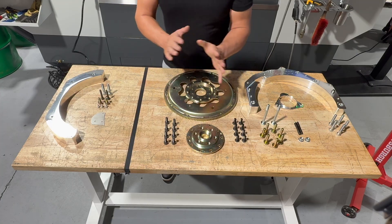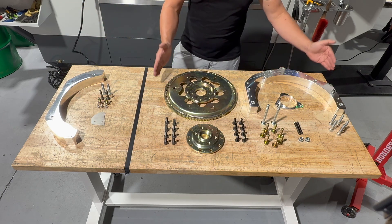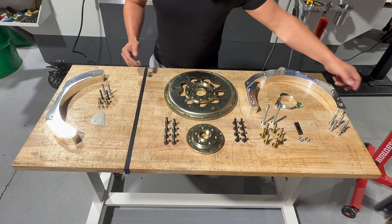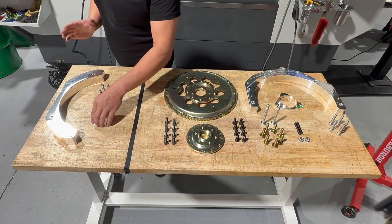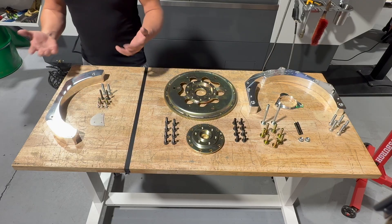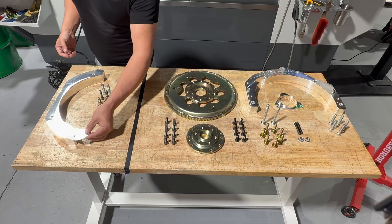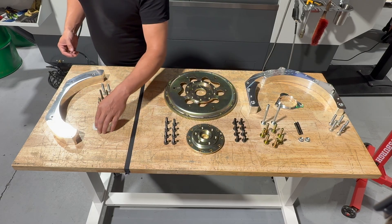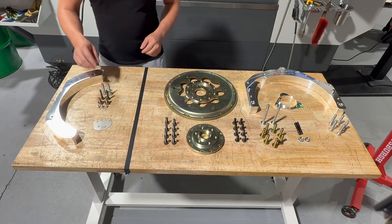This is our base kit — what comes standard. If you want to add the optional kit, it completes the lower half of the adapter. We assume a lot of you want to seal it up completely, maybe for an off-road application. We even include a stainless steel filler plate that fills the little bump-out in the LS bell housing where the factory starter goes. All hardware comes with it.